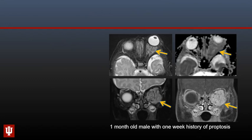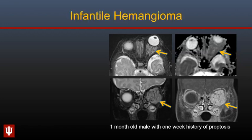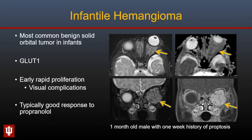Moving on to intraorbital masses that can be congenital or developmental. This one-month-old male presented with a one-week history of proptosis. There is an intraconal mass that is hyperintense on T2-weighted images with marked enhancement, internal flow voids, and bright ADC signal. This is characteristic of an infantile hemangioma, the most common benign solid orbital tumor in infants. These are GLUT1-positive with early rapid proliferation, may result in visual complications, and typically have a good response to propranolol therapy.